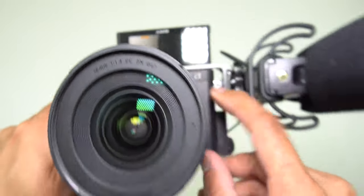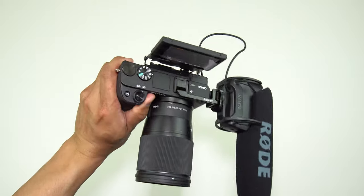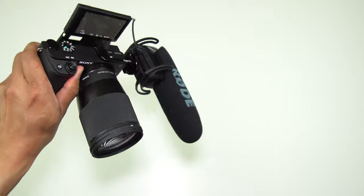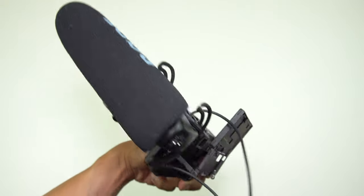It was a deal-breaker for me because I want to make sure that my screen monitor on the 6400 is nice and clear, with no obstruction blocking it. And it just made me decide to go for a different route.